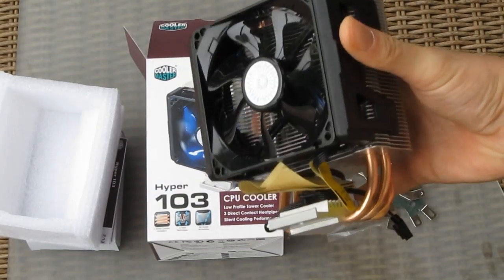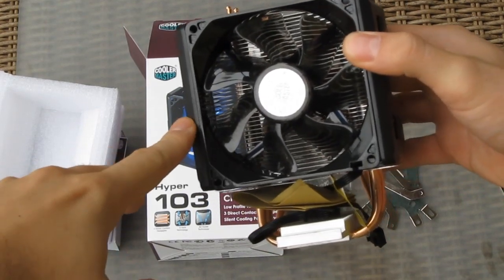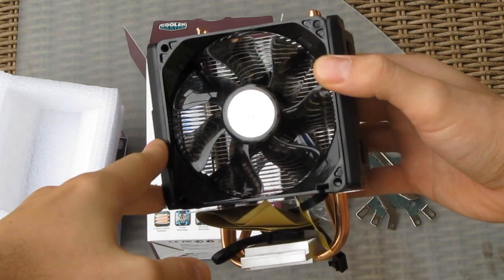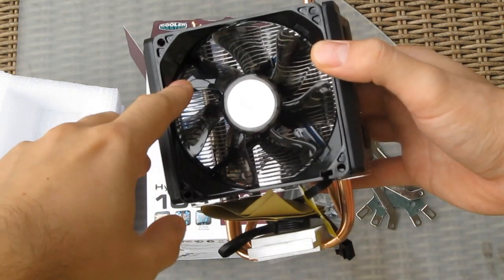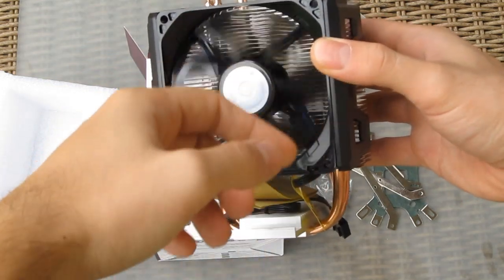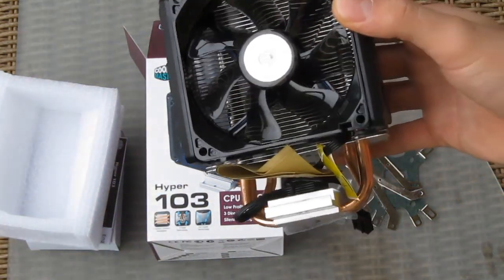Taking a closer look at the fan, you can see that this is not your standard 120 mm fan, but rather a 92 mm fan which is pretty quiet in working condition and lights up with a blue LED when on.